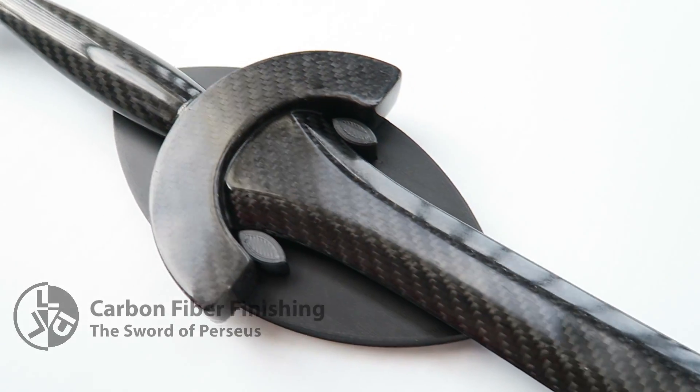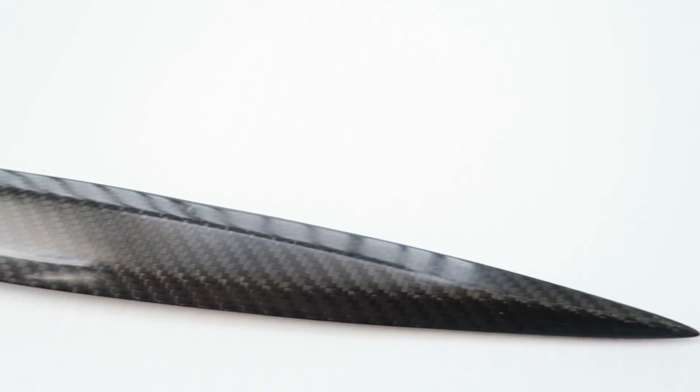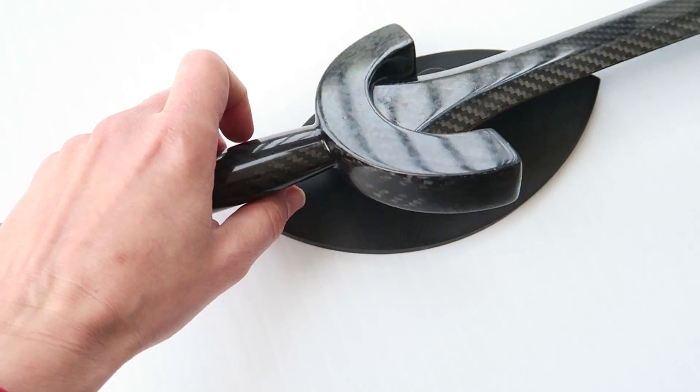Let's take a look at creating an even cosmetic finish on the carbon fiber Sword of Perseus, and we're also going to be designing a custom wall mount.